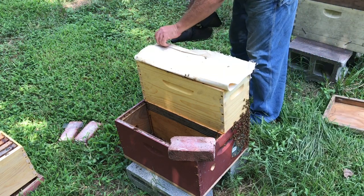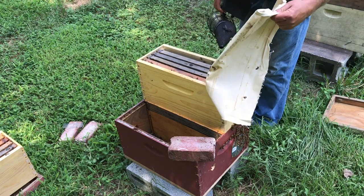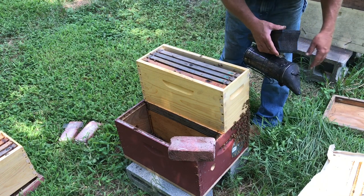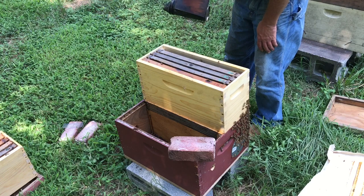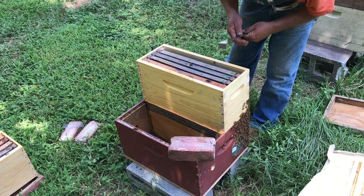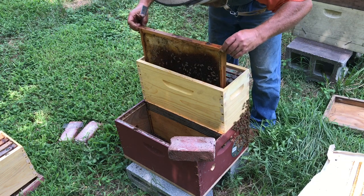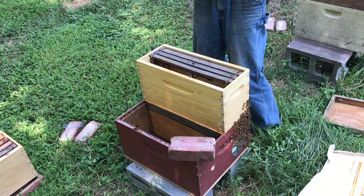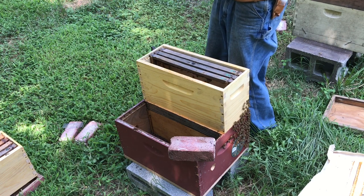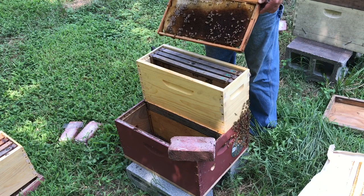Let's see what we've got. I don't see any small hive beetle. Usually if there's a lot of them in here, when you take the inner cover or whatever off, they'll be all over the place. Let's look on this frame right here. Alright — I've got capped brood. Don't really see any small hive beetle on that.